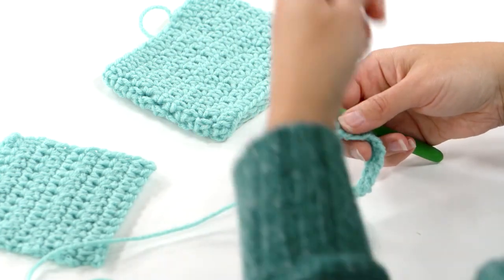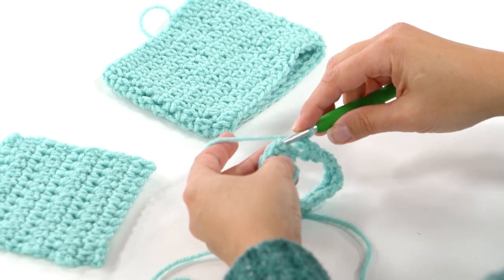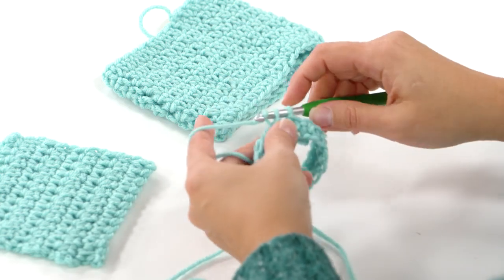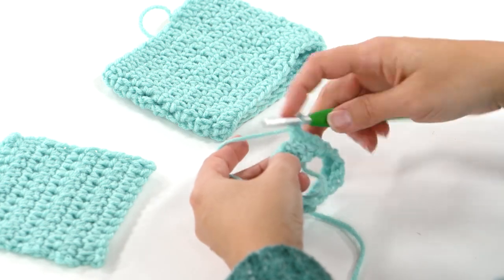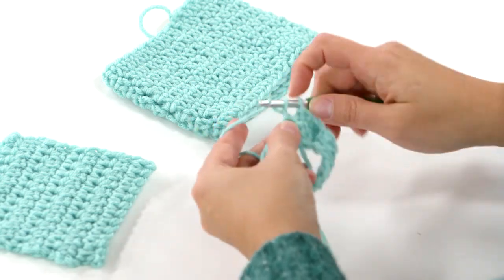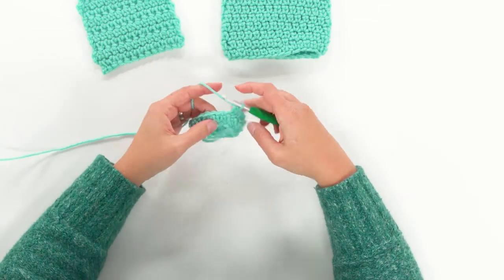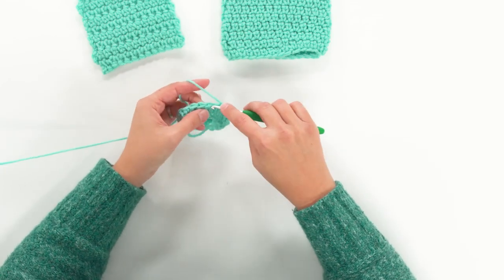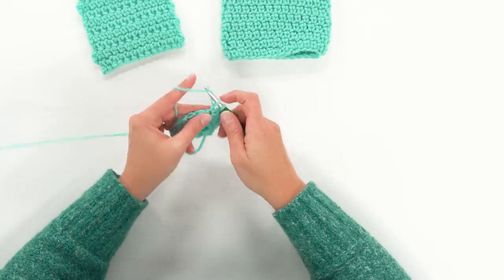Instead of making a slip stitch join in that very first extended single crochet, I just insert my hook, yarn over, pull up a loop, yarn over, pull through one, yarn over, pull through two, and begin making extended single crochets without that slip stitch join. As you're working around, you're just placing your hook in the usual place underneath both loops, just like normal, completing what we did on the previous round. I'm going to work all the way around and show you what that looks like.